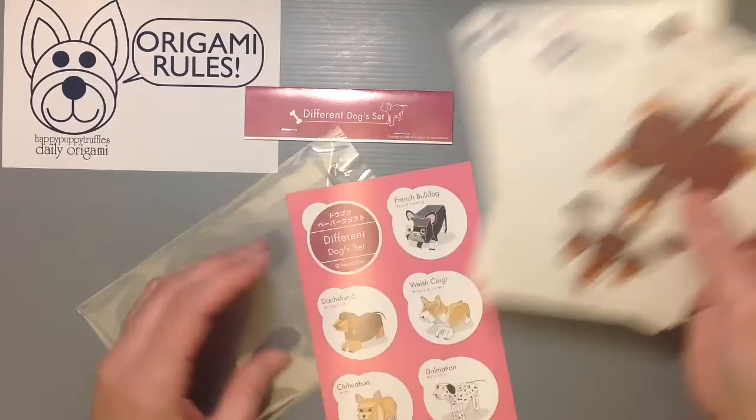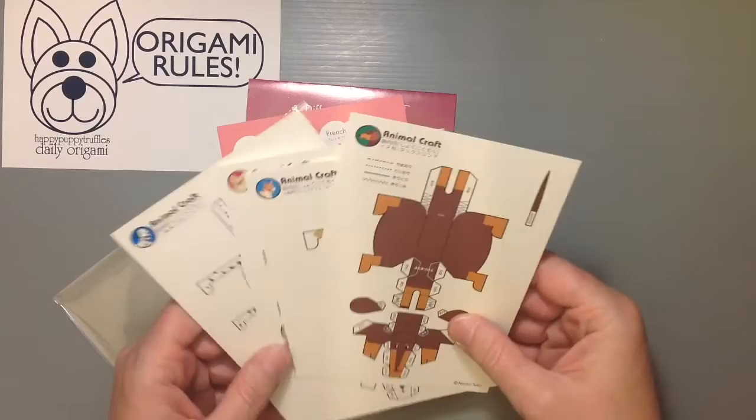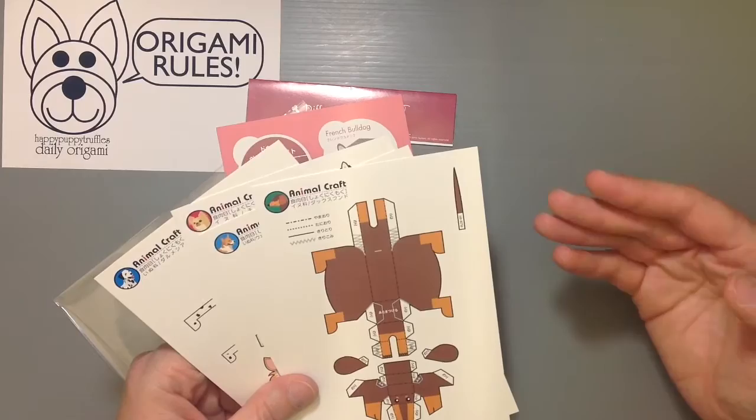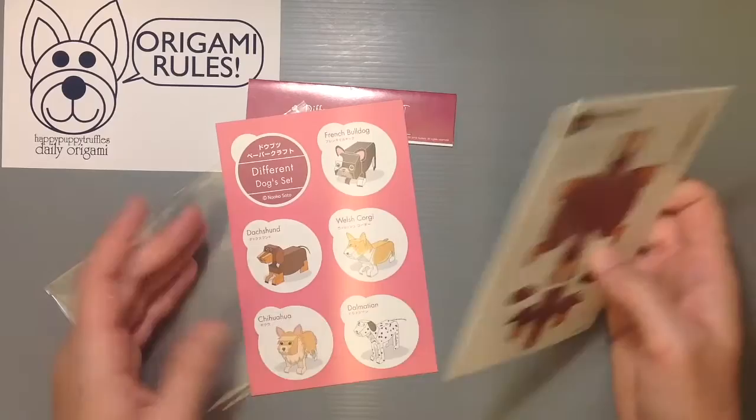There's the French Bulldog, a Dachshund, Welsh Corgi, Chihuahua, and a Dalmatian. There's just a basic little legend to let you know how to assemble it, and then just a basic kind of process of putting it together.